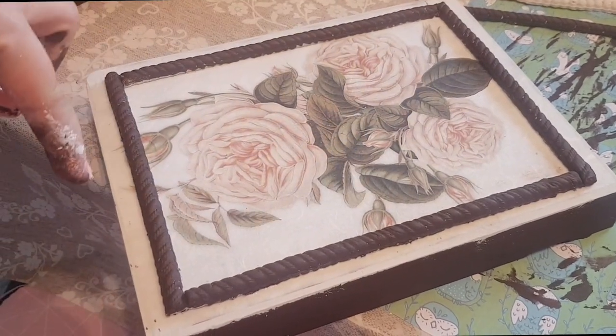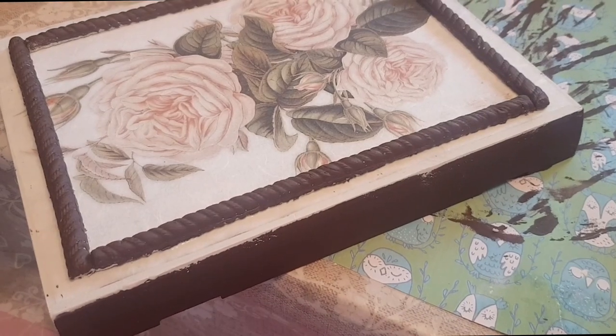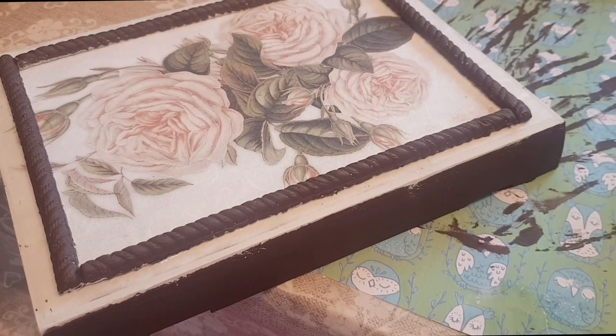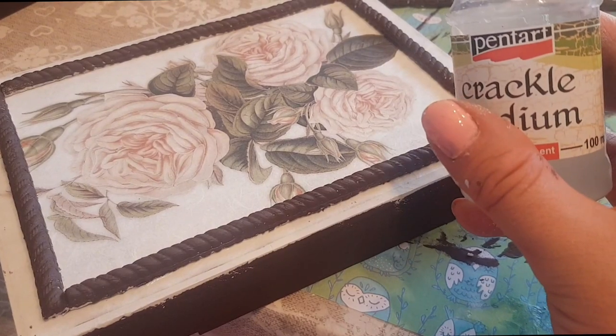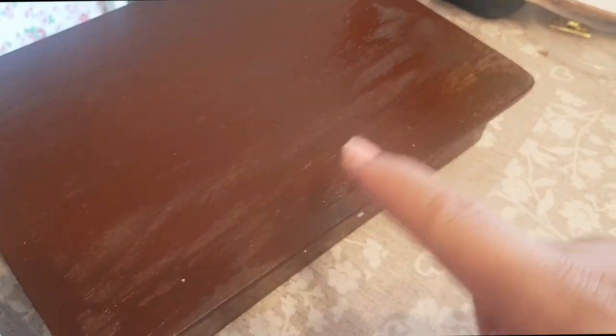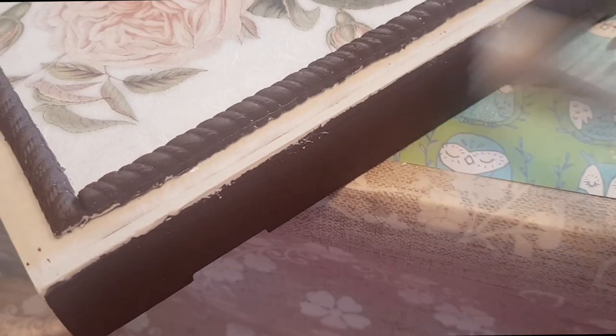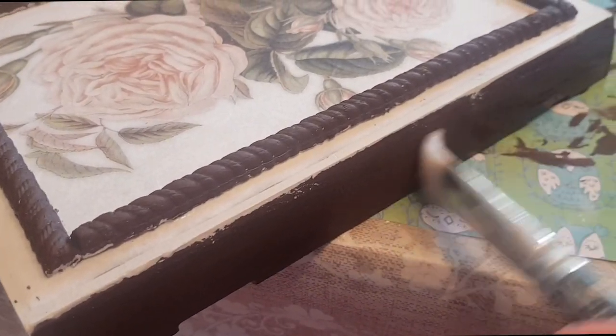I've gone around and stuck it all on, that's just drying now. What I'm going to do is go over the brown sections on the other sides with this crackle medium — this is the one-step crackle. I'm just going around all the sides. I've done the box at the bottom and the sides, and I've just got this little section to do. Then I'll let that dry and go over it with some cream, which will give it a nice crackle effect.